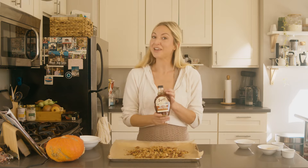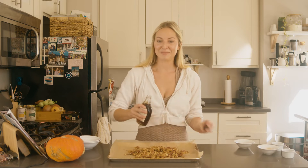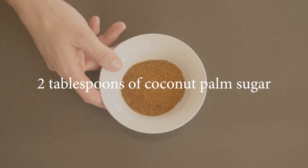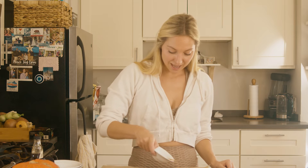Next, I'm using some of my favorite maple syrup — it is the Sugar Man of Vermont. I'm going to drizzle just about two tablespoons of maple syrup. Next, we're going to sprinkle two tablespoons of coconut palm sugar. Coconut palm sugar is a non-refined sugar and it is low on the glycemic index.